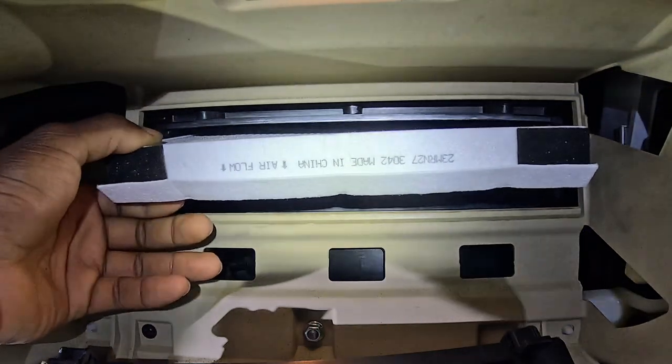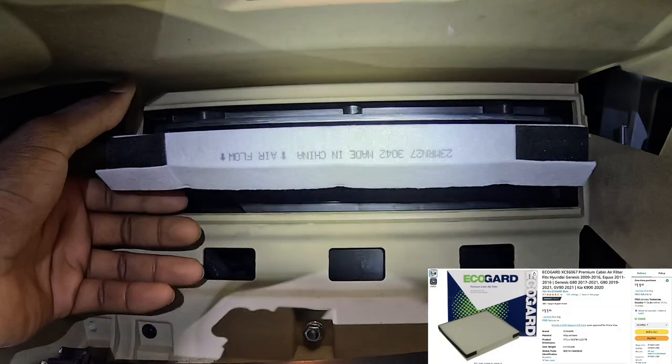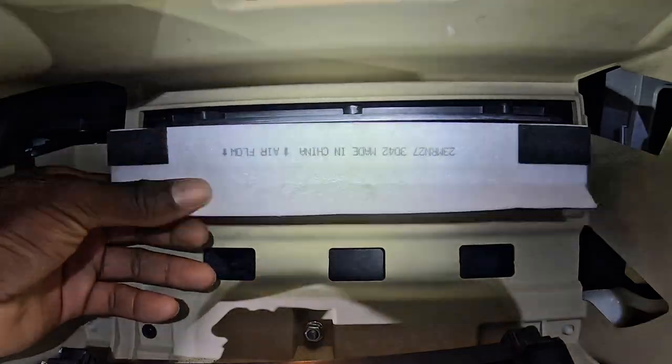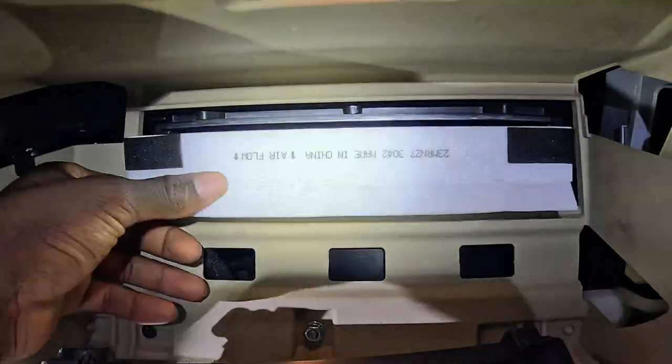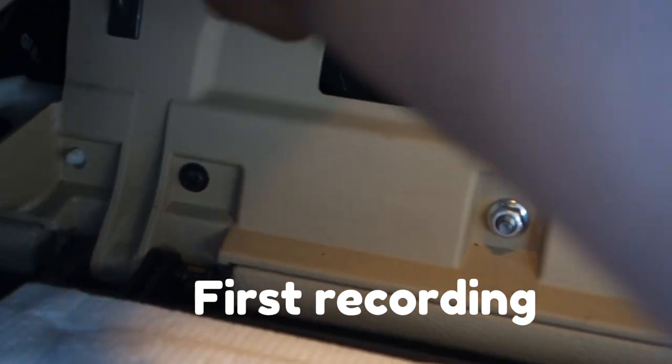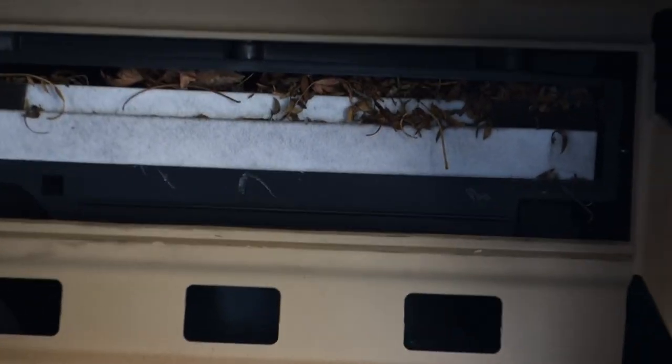Now mine is already in here — it's clean — but I will show you guys in a quick transition what my cabin air filter looked like when I initially accessed it. Same thing with these on the left — lift it down. And holy crap. This is why you've got to change your cabin air filter. This is insane. Holy moly. This is not edited, guys. This is why you have to change your cabin air filter.